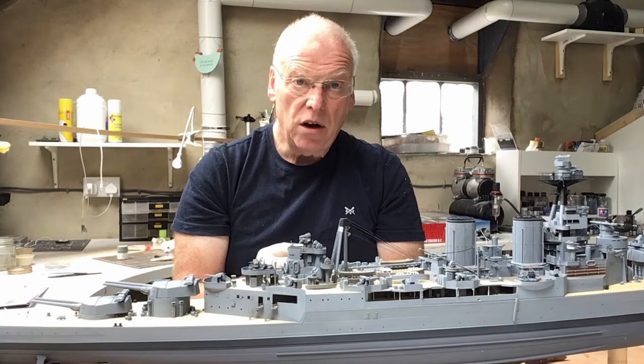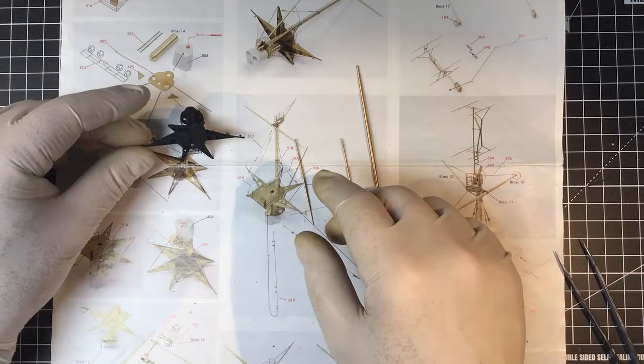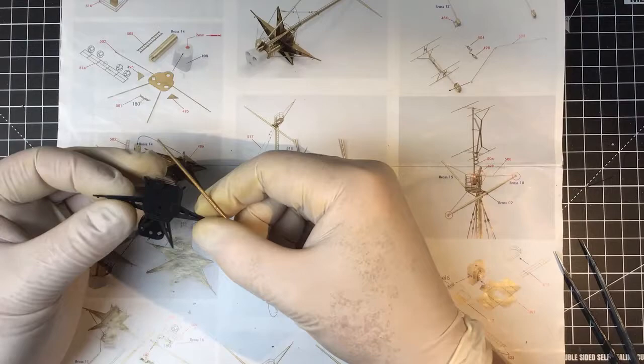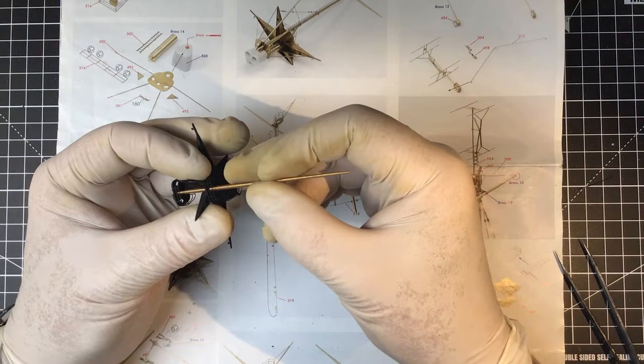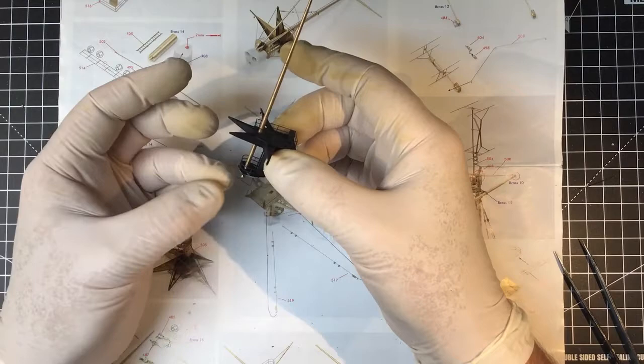I'm going to get straight over to the bench, get the Pontos brass parts out, and make a start on the topmast. Page 14 of the Pontos instructions details the construction of the topmast, which fits all the way through the starfish and down onto the platform underneath. I'm trying to work out the best sequence to paint these — the starfish is black but the mast through this point is white.